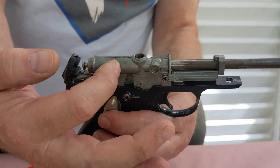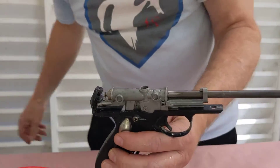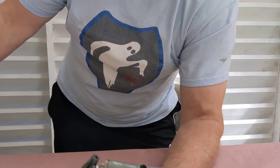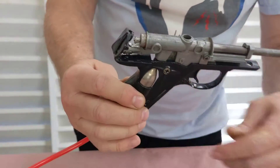Unfortunately I've got to take it apart some more. I was hoping for a quick fix, but we'll get it eventually.